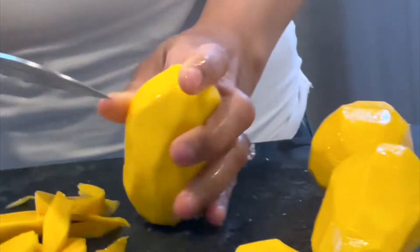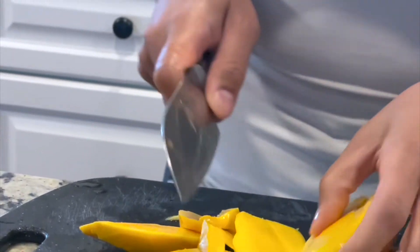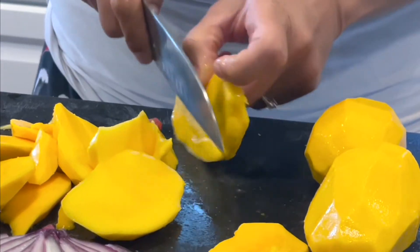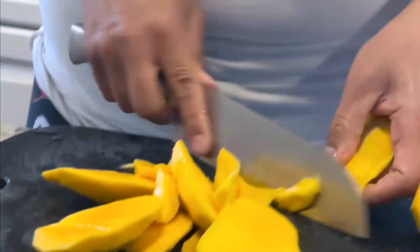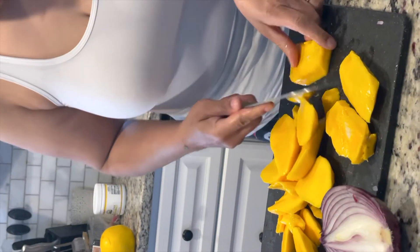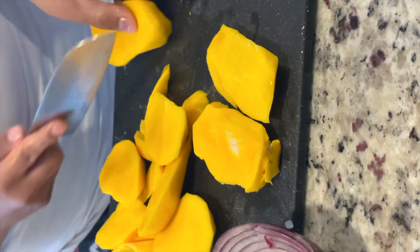The one that you peeled last looks the sweetest — very juicy. So how are we doing these mangoes? We're just cutting off the sides, then we're going to dice them up. Mangoes are hard because they've got a little seed in the middle. No mango left behind — whatever is left behind I will be eating.